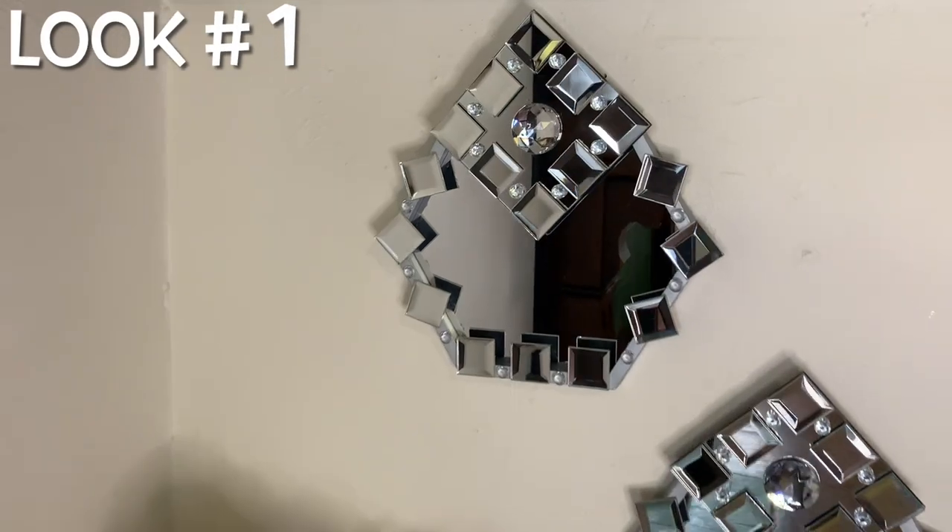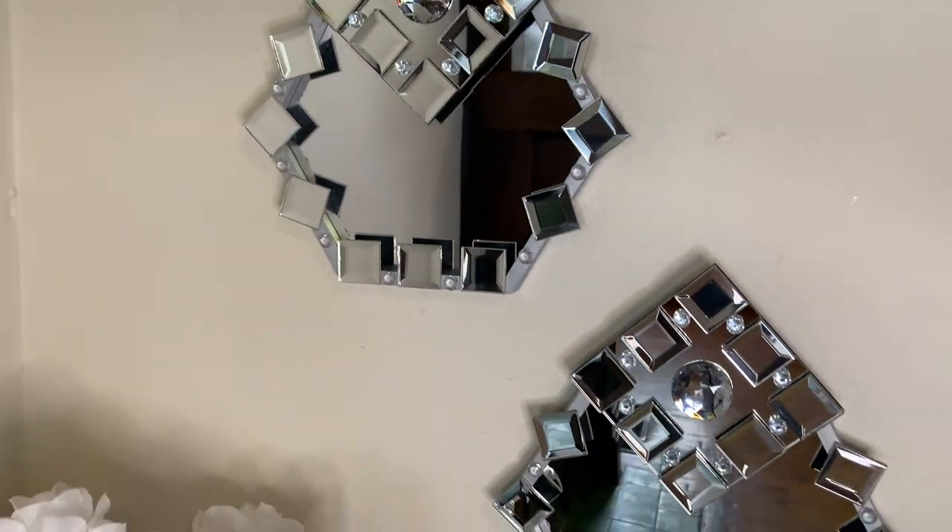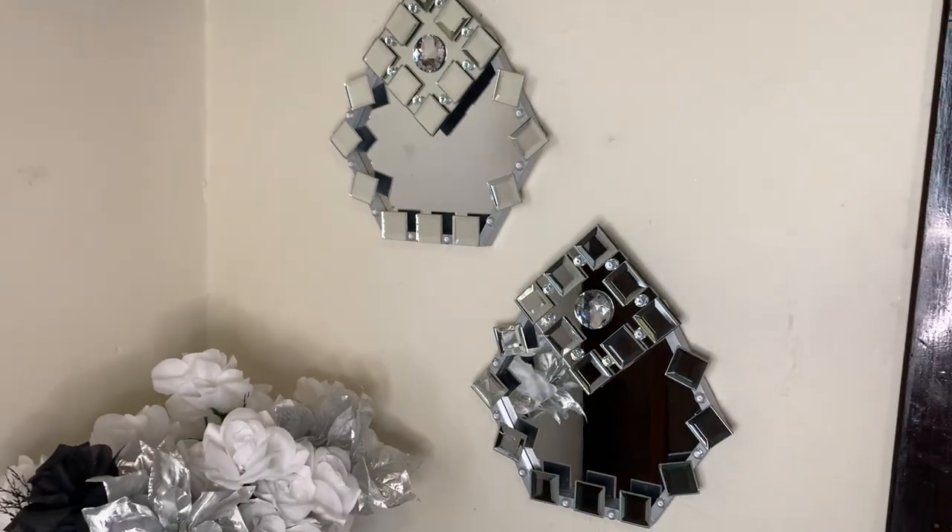I'm loving how my new wall decor turned out. It was quick, easy, and simple, but tell me what y'all think down in the comments.